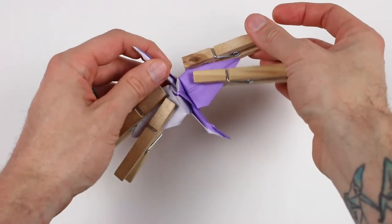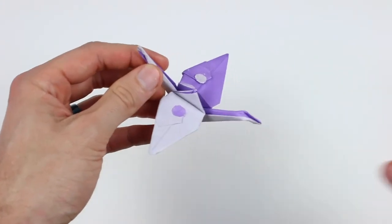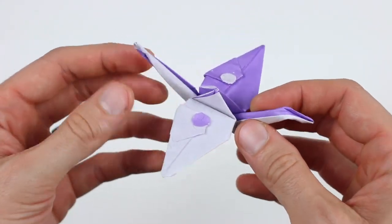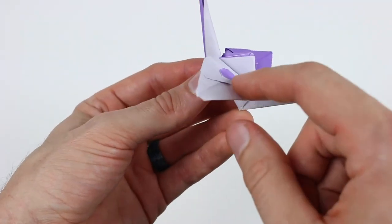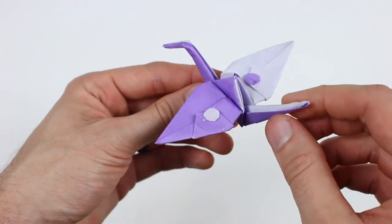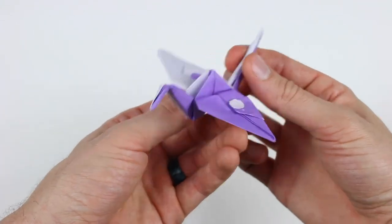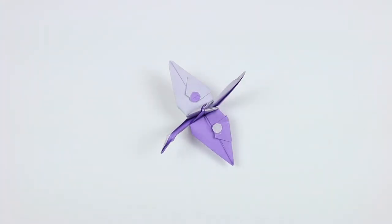All right, I'm going to take these off — and there it is! Hopefully yours looks like this. These should hold themselves in place really nicely. I hope you were able to fold that all the way to the end and I hope yours looks great. If you're struggling or have any questions leave a comment down below, but if you liked this video make sure to subscribe. Thank you so much for watching and I'll see you next time.